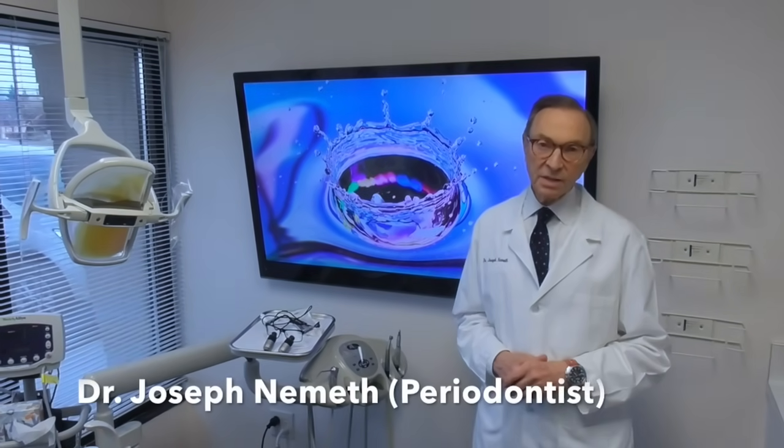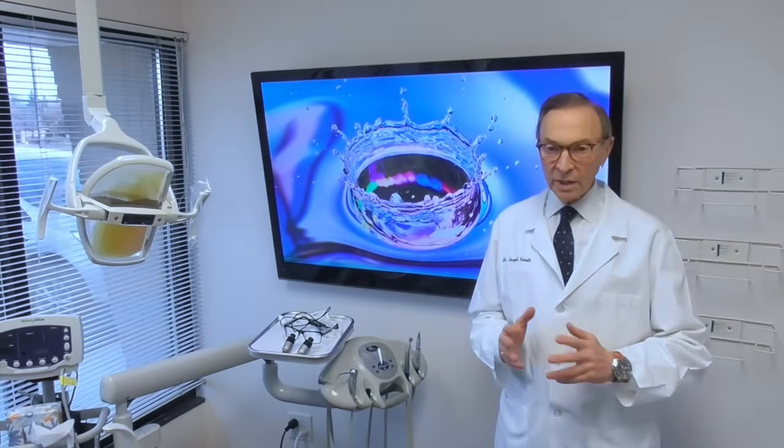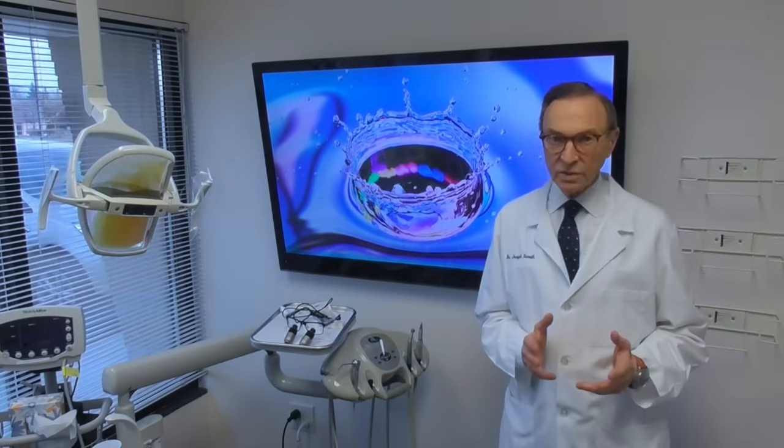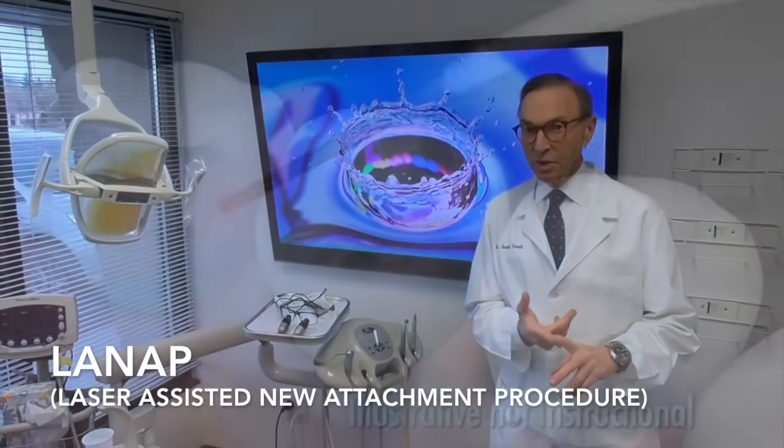Hi, I'm Joe Nemeth. I'm a periodontist in Southfield, Michigan. Someone asked me today about laser treatment. Well, we call that laser treatment here LENAP, or Laser Assisted New Attachment Procedure.